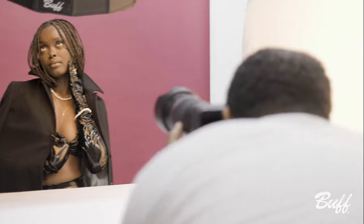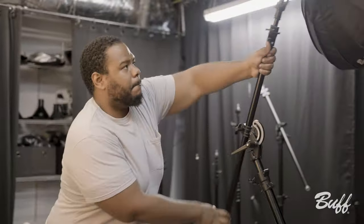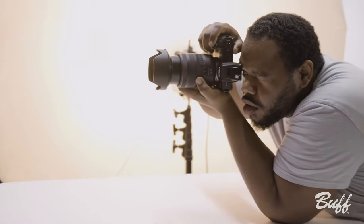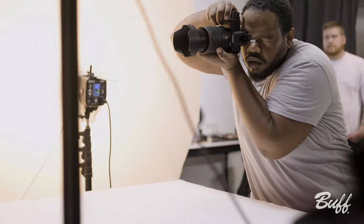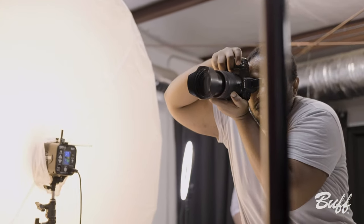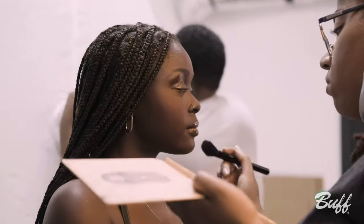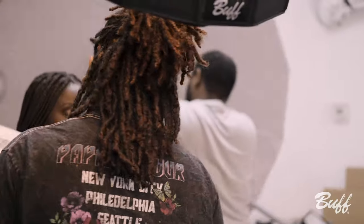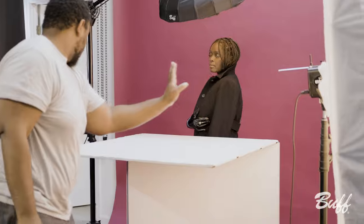I wanted something that was a little bit moodier, so I used the 24-inch silver interior collapsible beauty dish as my key light. It also had a grid on it to control the light a little bit more. Underneath, I used a white fill card just to bring up the light under her chin, and to bring it up even more and give the photo a little more depth, I had an 86-inch PLM on an Einstein with a white diffusion off to camera right.